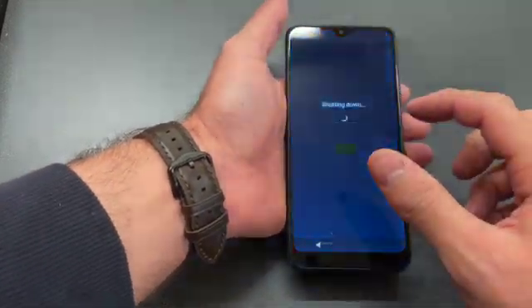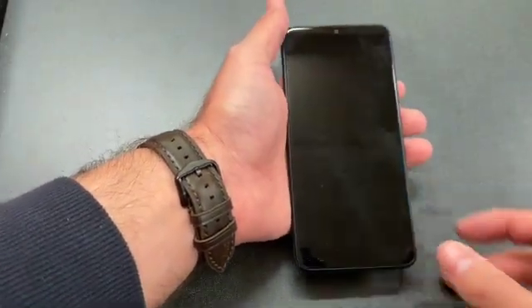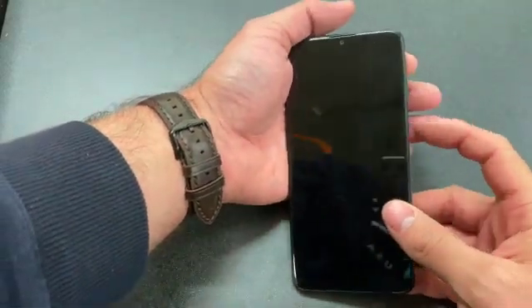First, make sure that the phone is powered off. Once the phone is completely powered off, locate the volume up and the power button.